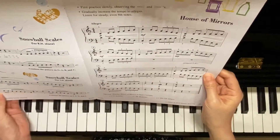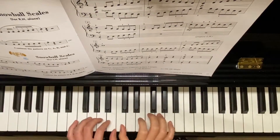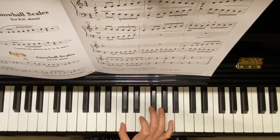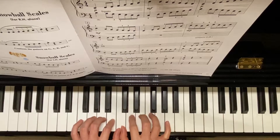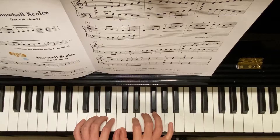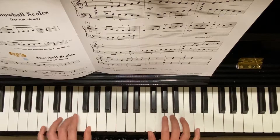We're practicing C major scales. Right hand finger one on middle C, left hand finger one also starts on middle C, and we go contrary motions. The finger numbers are the same: one, two, three, underneath, one, two, three, four, five.